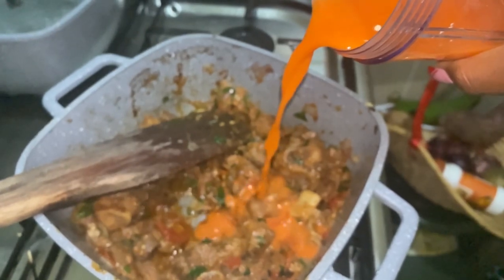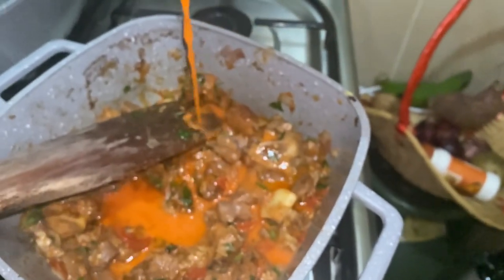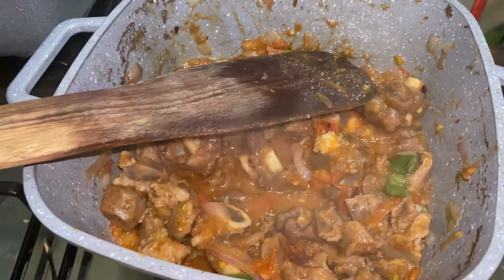I'll be serving my stew with mashed potatoes. The meal will be nice — it's yummy guys, make sure you try this! If you love the video, make sure you like it and support my content. Bye for now!